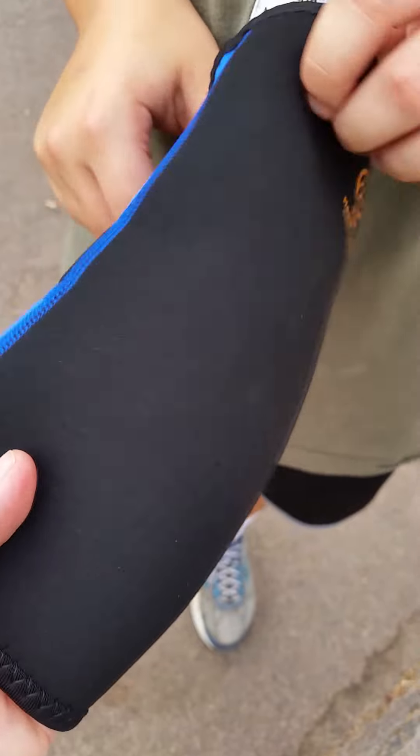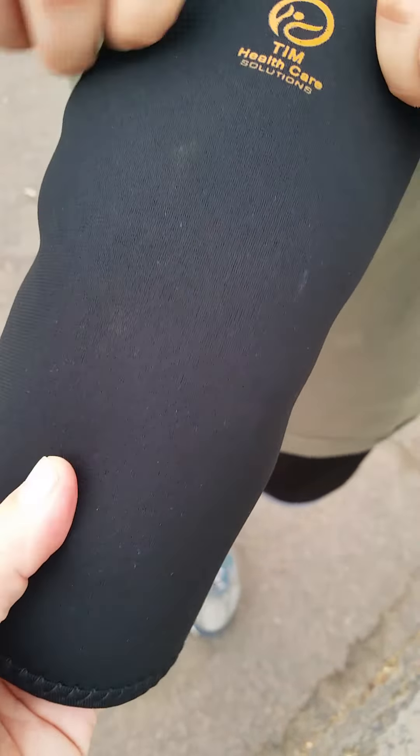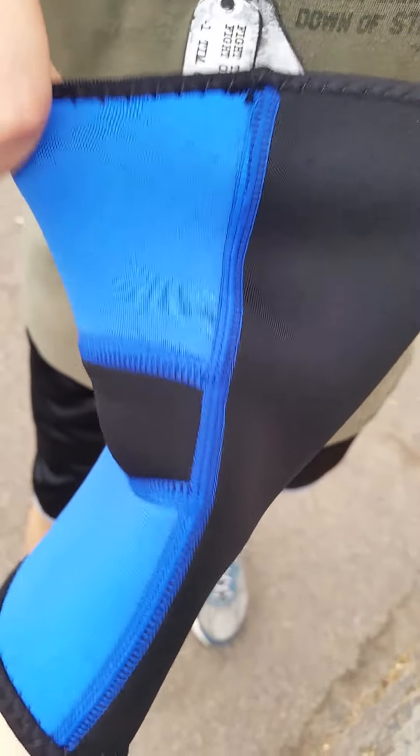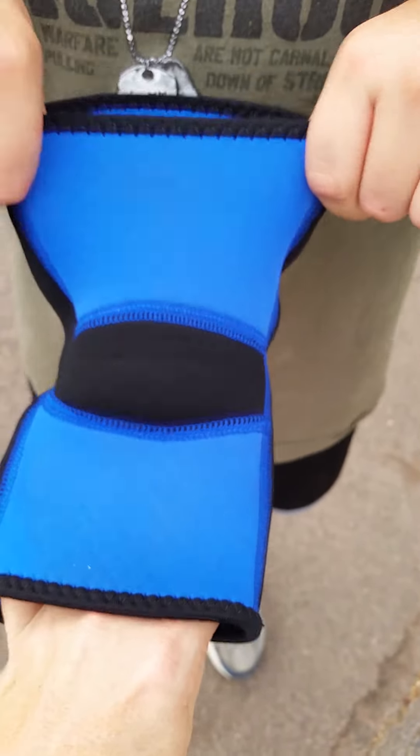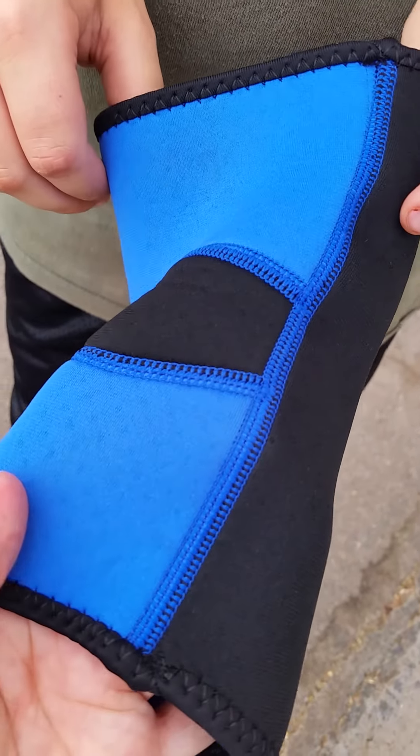We live in Arizona so you're going to sweat here because it's hot, but the design of it is really nice because it vents really well and it is really stretchy as you can see, and the seams of it are sewn really nicely.